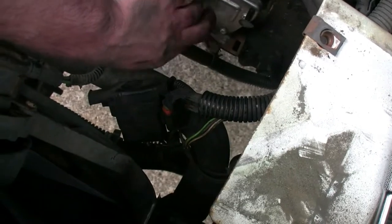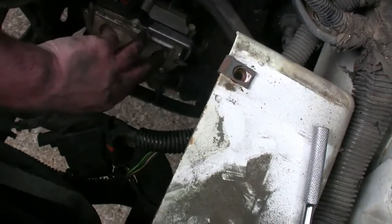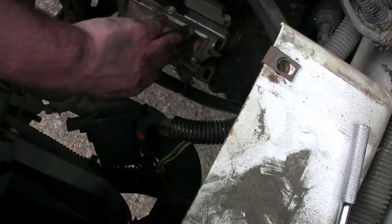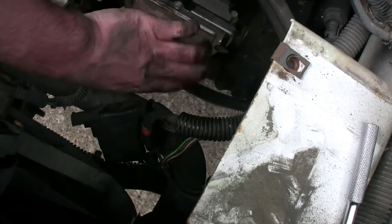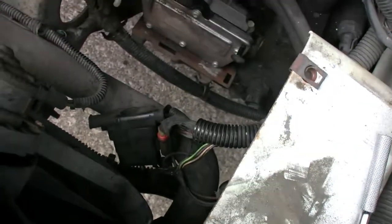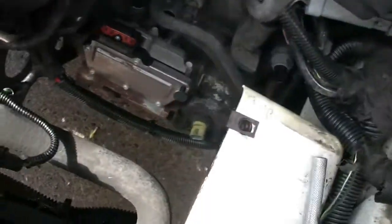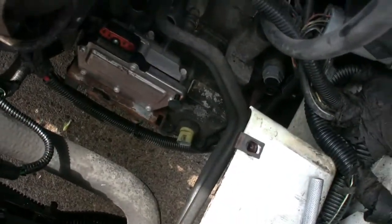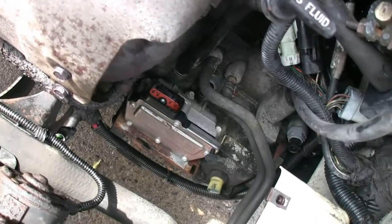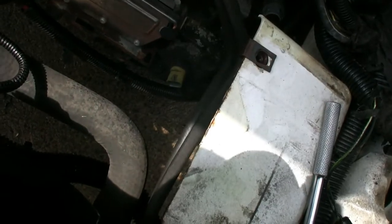But before we change the solenoid pack we are going to pull the pan, change the filter, and flush the fluid. We'll be back with that as soon as I get the degreasing done. So we've got that cleaned out and blasted everything with compressed air — now it's time to go underneath, drop the pan, and swap out the filter.